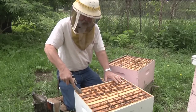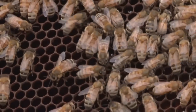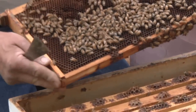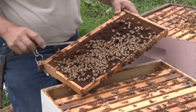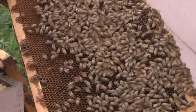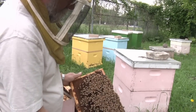We start at one side of the box, like we've done in all of our inspections, and we're going to carefully look at each frame for the queen. You want to get in the habit of looking at the whole frame and looking for something unusual, because the queen looks different from all the other bees. Don't look specifically at every bee — just a general look at the whole frame.